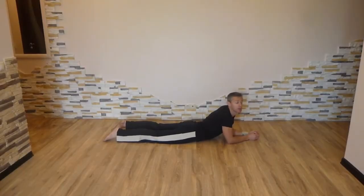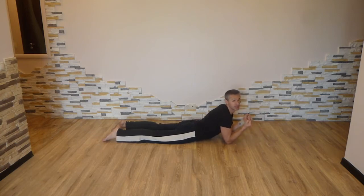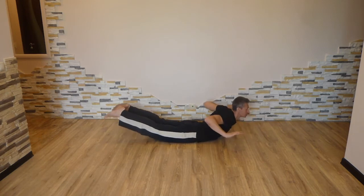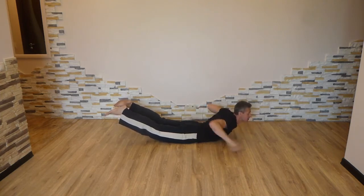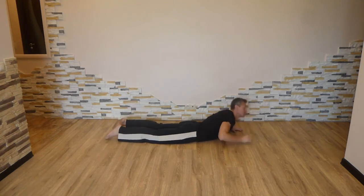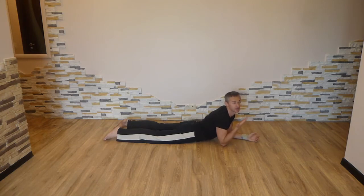Следующее упражнение на спину называется «Супермен». Вы ложитесь на живот — можно на пол, можно на коврик. Очень сильно сводите лопатки, концентрируете внимание на широчайших мышцах спины. Отрываете верх и низ и удерживаете себя в таком положении секунд 30. Можно поэкспериментировать с положением рук. Главное — не высота, насколько вы отрываетесь от пола, а время удержания позы. Минимум 30 секунд, желательно 3 серии.